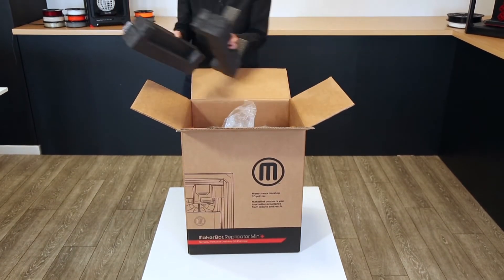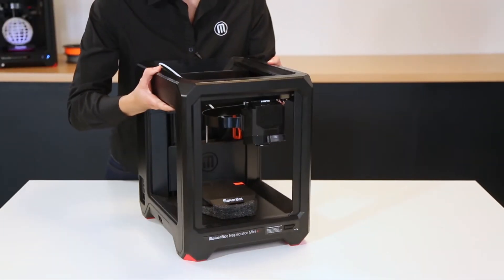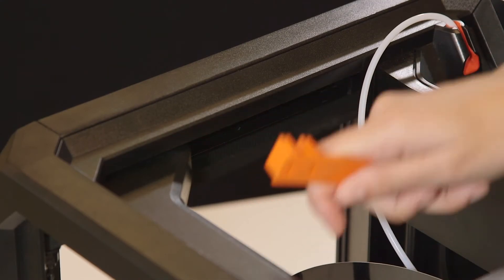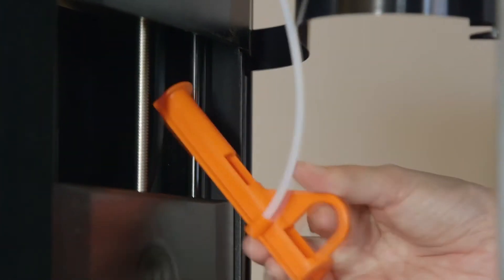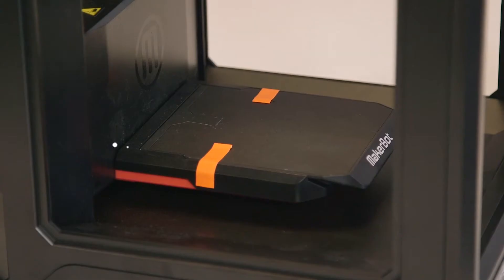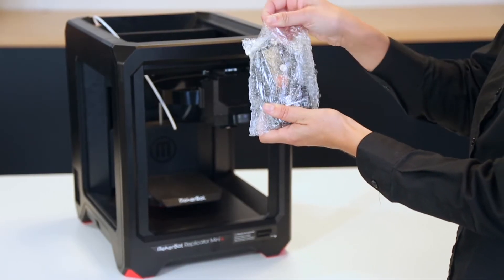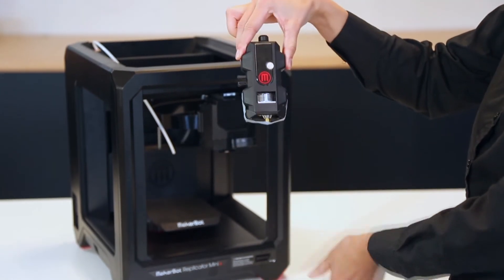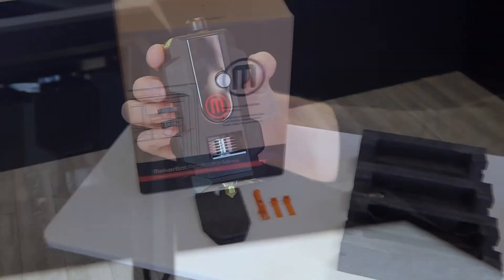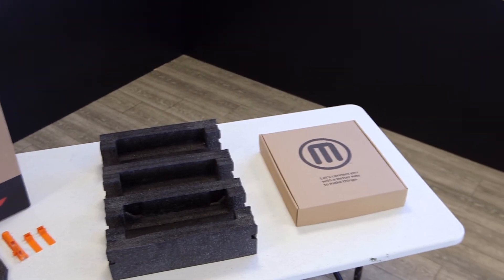Remove the foam and carefully lift out the printer and place it on a stable surface. Remove all packaging material protecting the Gantry, Z-Stage, Build Plate, and Extruder. It's a good idea to save the packaging material in case you want to move or travel with your printer at a later time.